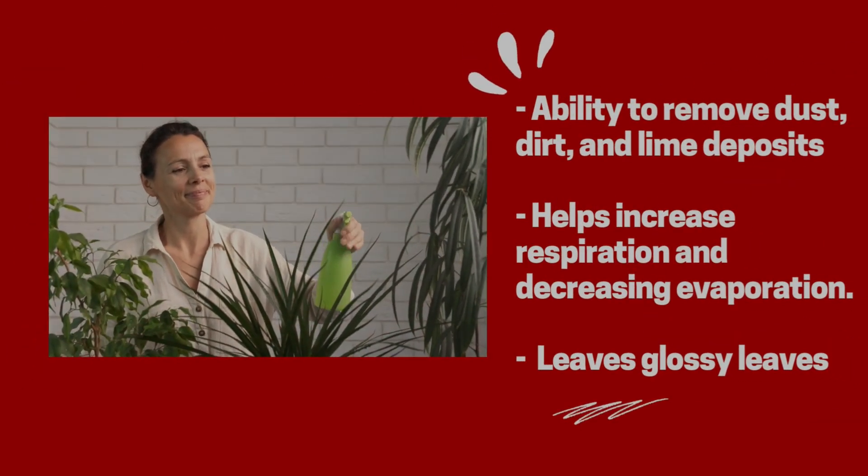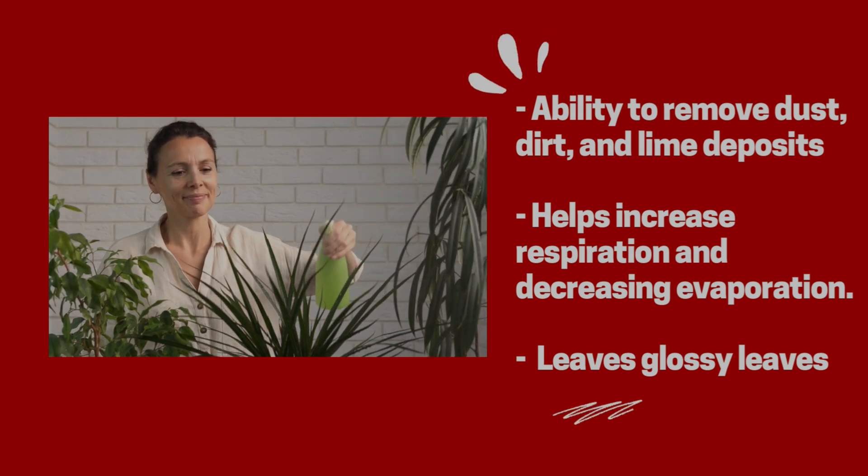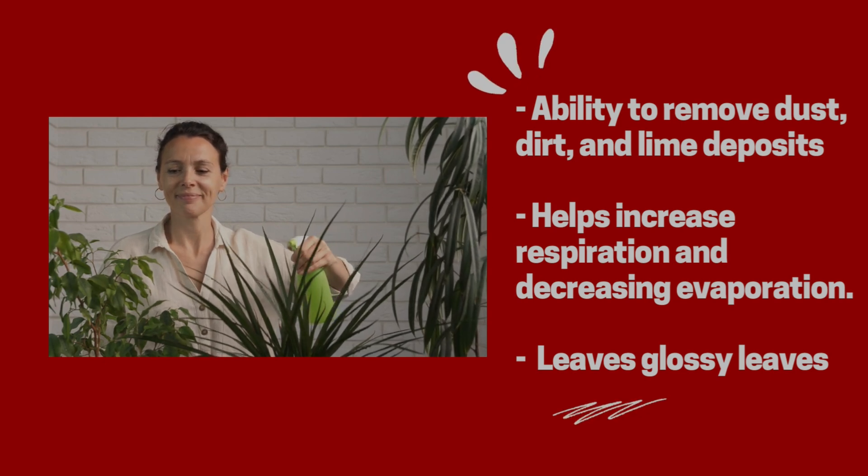Leaf shine has some claims: it removes dust, dirt, and lime deposits; it helps the leaf breathe better; it reduces evaporation; it prevents dust from reoccurring; and it leaves the foliage glossy and bright. That's a lot to digest. Of course it's going to remove dirt because you're physically putting a liquid on and wiping it off — that would happen with plain water too. So that claim doesn't really ring any bells for me.